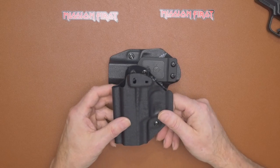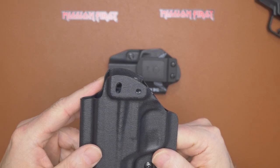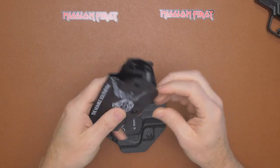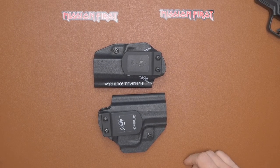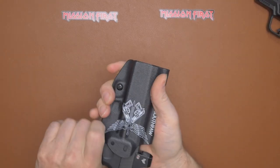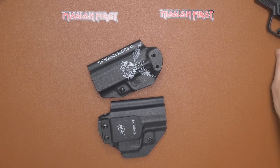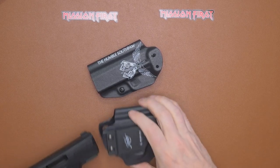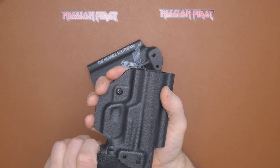This also comes with a cant from 0 to 15 degrees, as you can see on this one here. So you have a 0 to 15 degree cant adjustment on these. It does have an audible passive retention — you can definitely hear that click as you're putting it in. Both of these are set up for outside the waistband. I prefer carrying outside the waistband. This one I need to tighten up a little so you hear the retention more — I need to tighten that screw.